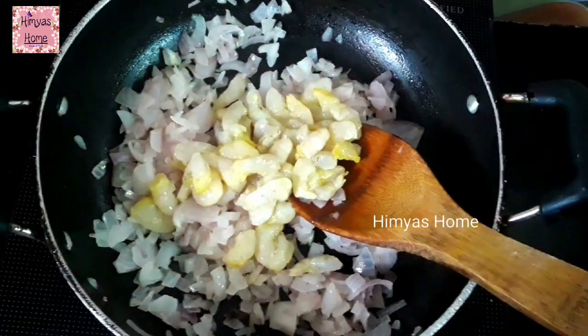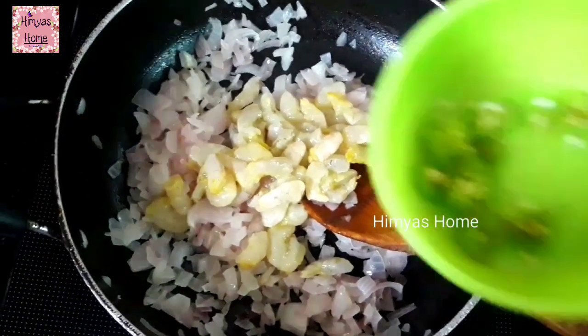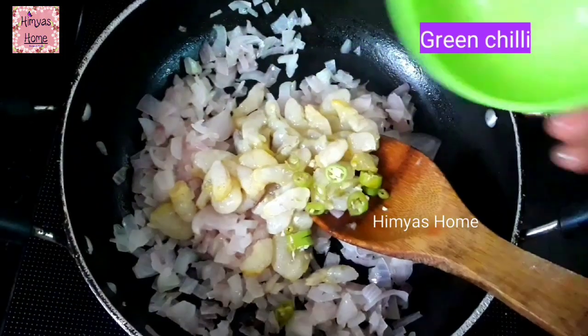You can cut two pieces, or you can cut it all together.